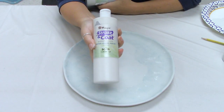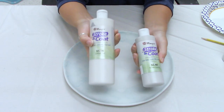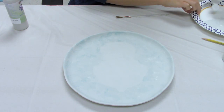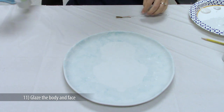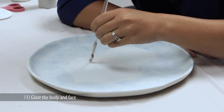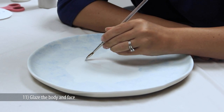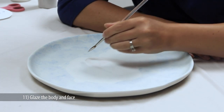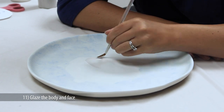Get your palette ready with about a teaspoon each of SC16 Cottontail and SC60 Silver Lining. Use your Script Liner brush, because it holds a lot of glaze and allows nice long brush strokes. Apply one coat of Cottontail to the body and face of the snowman. While the glaze is still wet, blend in a little SC60 Silver Lining on the edges of the body and face for shading. You now actually have three coats of glaze, since you already applied two coats before this step.